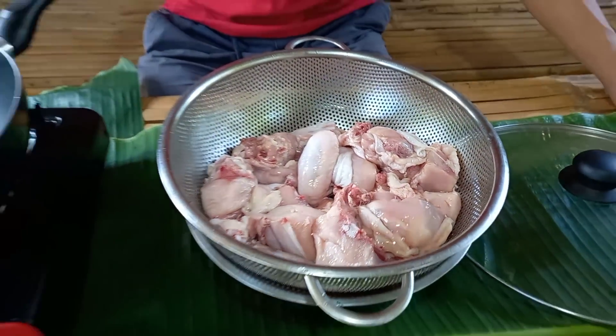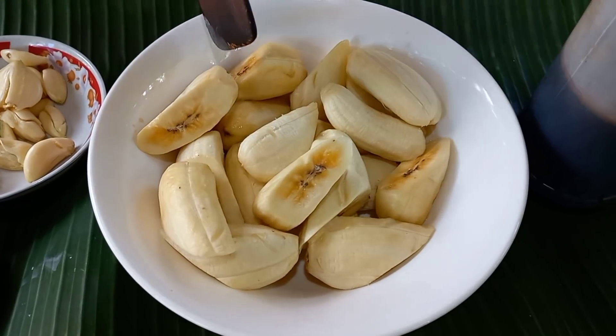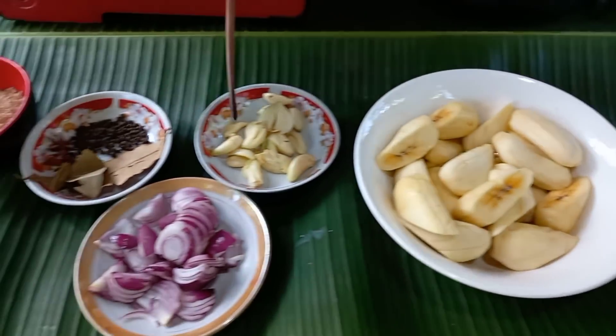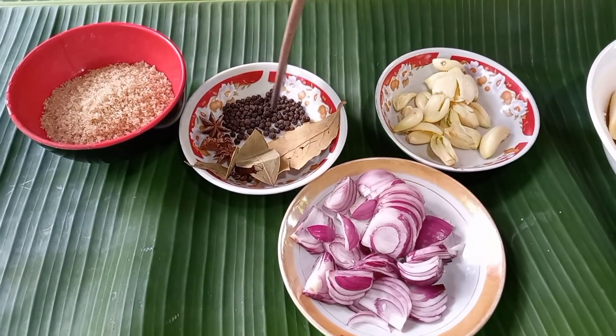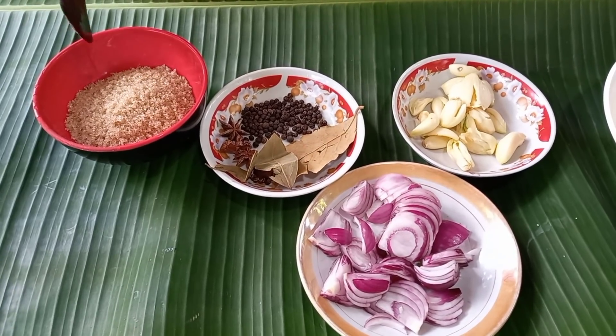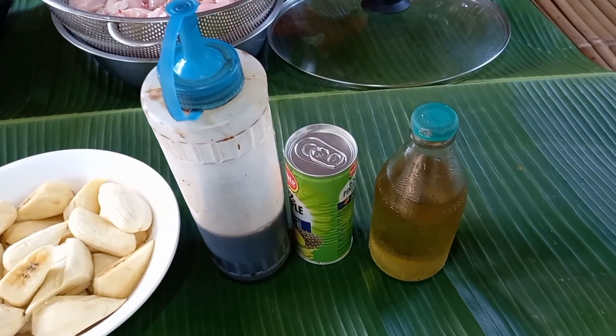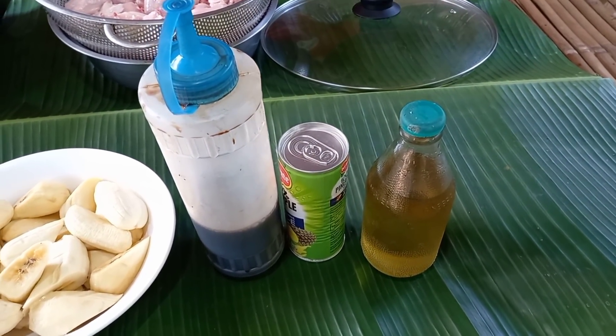At gagamit po tayo dito ng taging na sabah. In-stress ko po ito sa gitna. Gagamit po tayo ng bawang, sibuyas, star anise, pamintang buo, dahon ng laurel, brown sugar o asukal na pula. Gagamit din po tayo ng toyo, pineapple juice, at ng mantika.